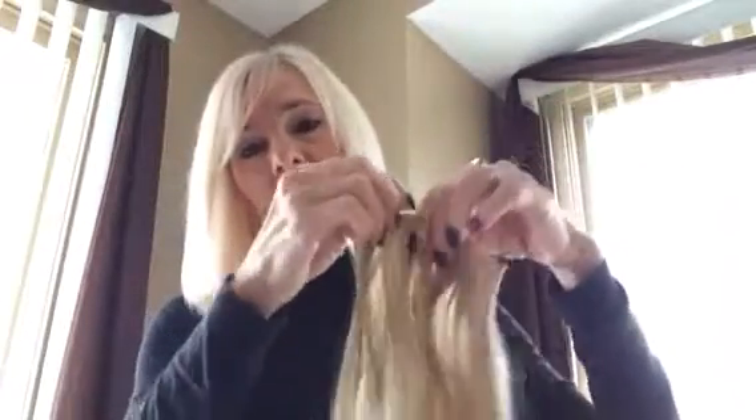As you can tell, this is my hair before my Secret Extensions. Here's the back of my hair — it's kind of straggly and my ends aren't very good. But anyway, this is the set of Secret Extensions that I got yesterday.